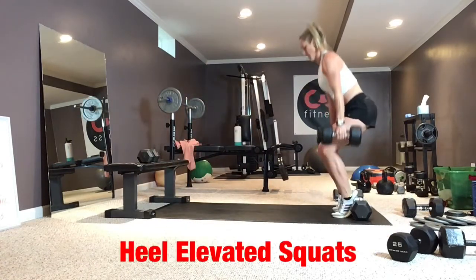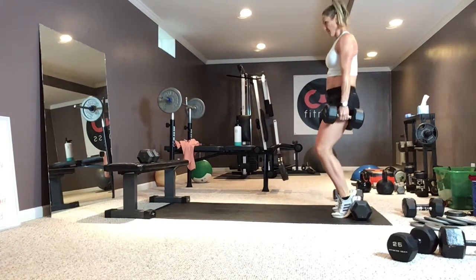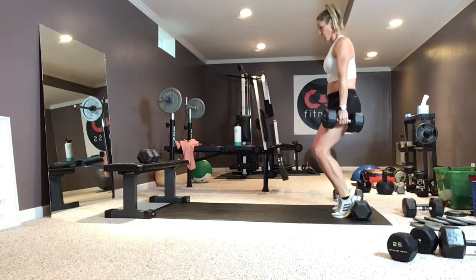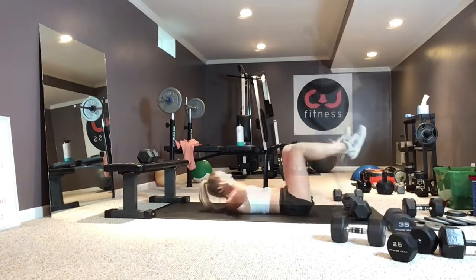Drive up, tighten that front leg. Heel elevated squats: heels up on weights, stairs, whatever you have. Break at the knees first — push through the knees, then the hips follow. To make this a quad dominant exercise, keep your shoulders back and chest up.